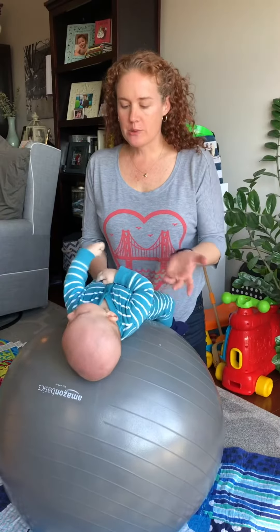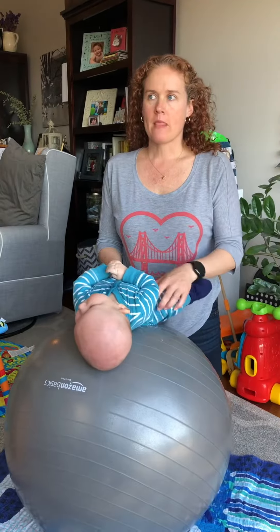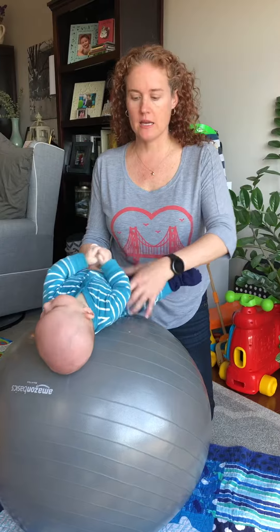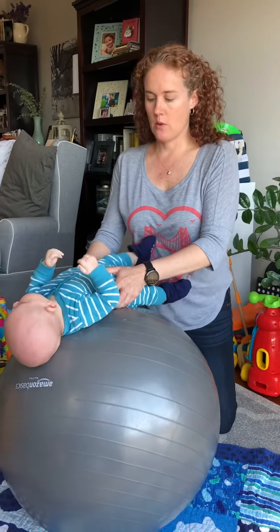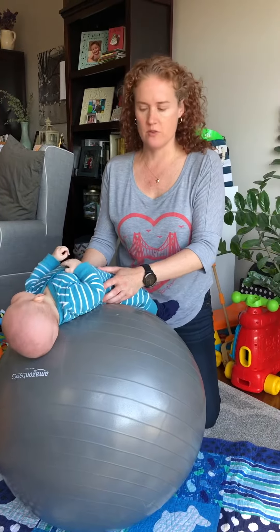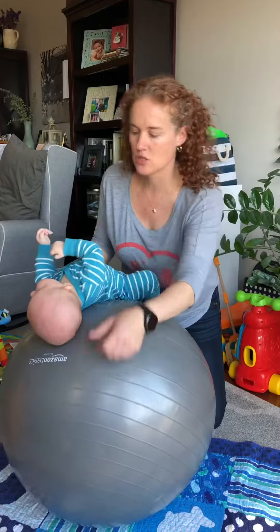I'm going to try to show you a way to use the ball for rolling. This one depends on how comfortable you are with handling, because it does require a little bit of coordination on your part. So again, it's using the ball to help influence the movement, and if you have somebody that can help with using a toy.